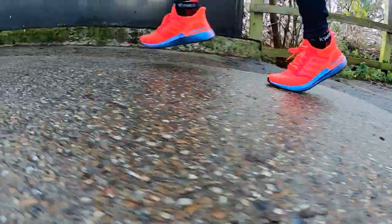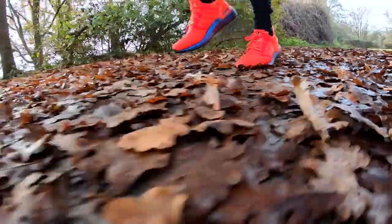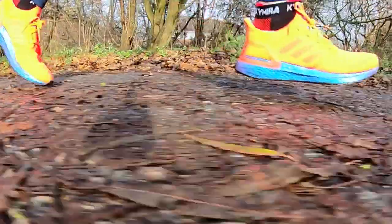They added more bouncy Boost foam to the Ultra Boost 19's midsole as well as updating the upper and heel counter. This year's update looks to be less radical, instead making a few targeted tweaks rather than a massive overhaul. The Primeknit upper now features tailored fibre placement technology to ensure your foot gets the support it needs in exactly the right places.